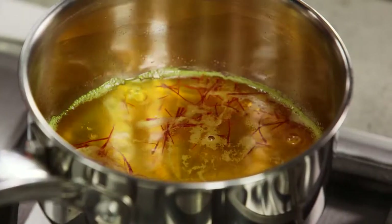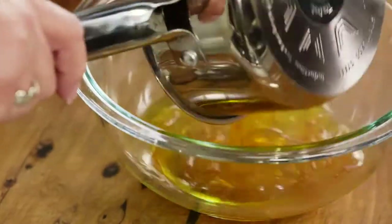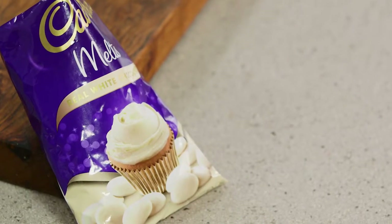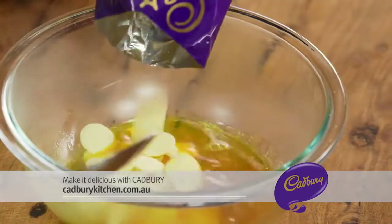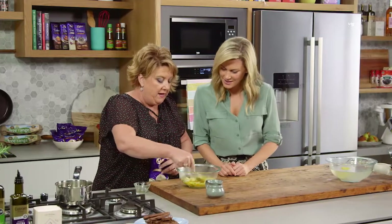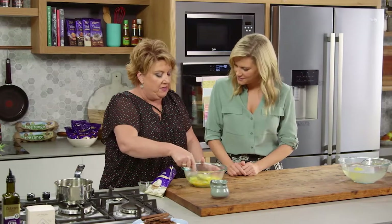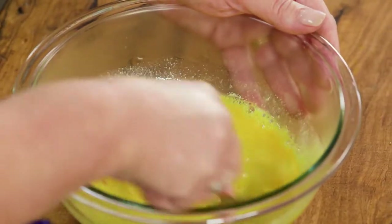Now that the saffron mixture has had time to sit, I've brought it back up to a simmer and I'm pouring it into the bowl. Look how beautiful and bright it is — and the smell is amazing! Now I need to put 150 grams of white chocolate melts into that almost straight away. It's kind of like making a ganache, except it's got the water mixture rather than cream.